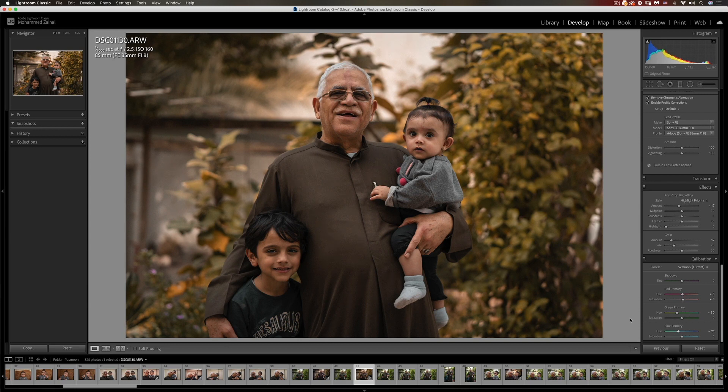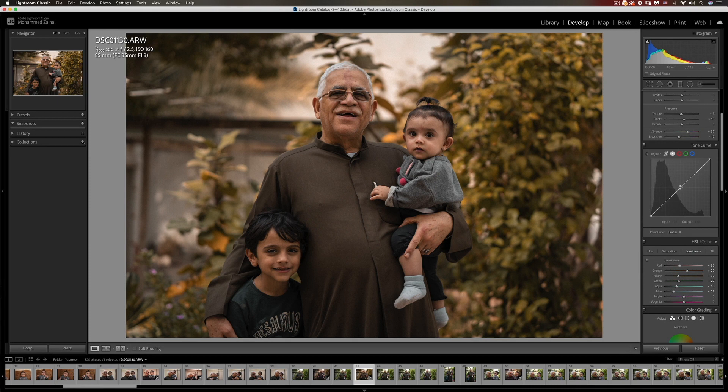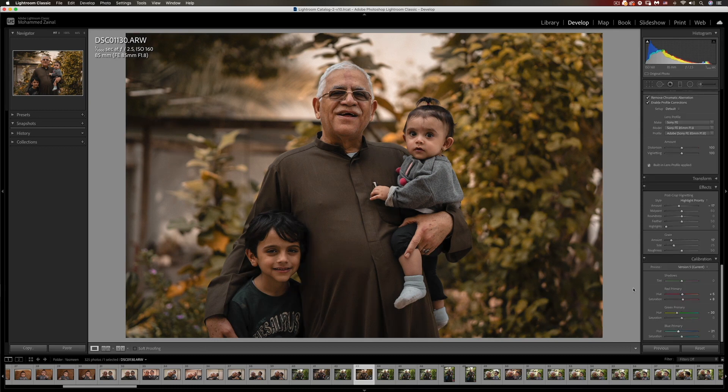Let's have a look — this is the before and this is the after. This is a very simple way: playing with the temperature, colors, HSL, and the calibration panel to get that earthy brown look. One more thing — what people usually do to add to the look is lift up the blacks just a bit, nothing too crazy. This lets you control how much of a faded look you're aiming for. Before, after — that's looking great.